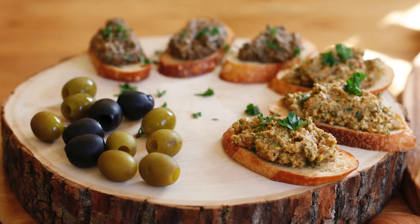Hey there, I'm Chef Ani, and today we are making a terrific, fantabulous, phenomenal, wonderful dip. It's an olive tapenade.